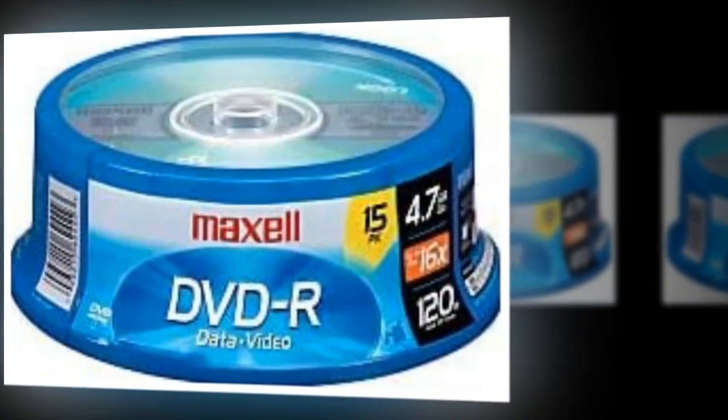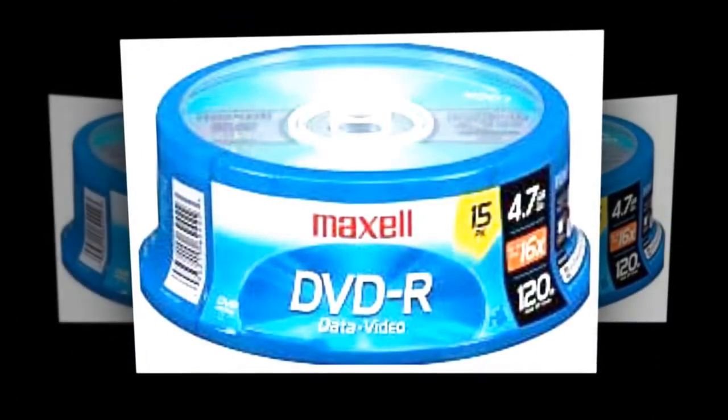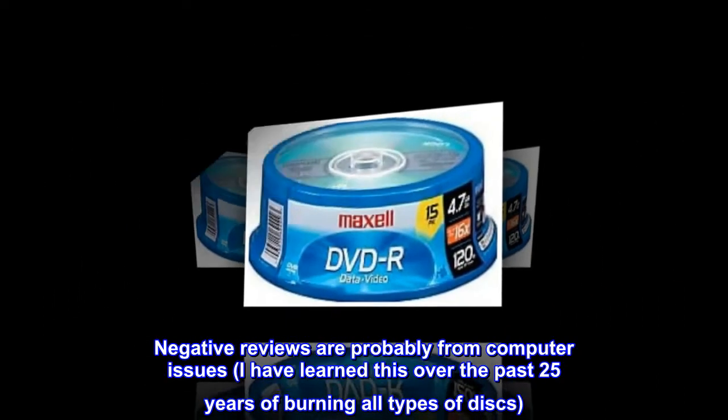Top reviews from the United States: no disc errors — great discs. Negative reviews are probably from computer issues. I have learned this over the past 25 years of burning all types of discs.